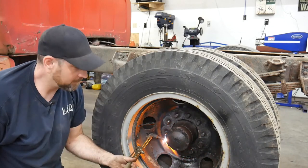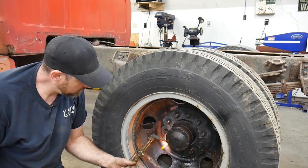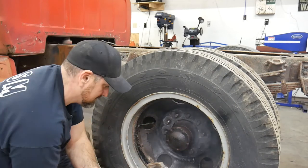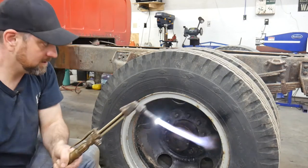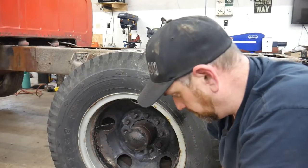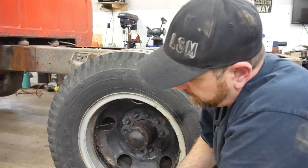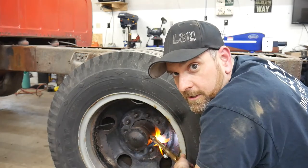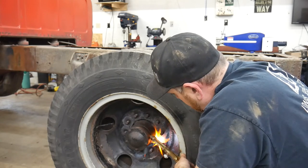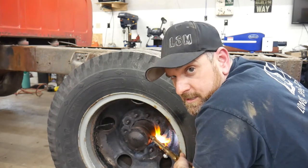Hi, how are you going? I'd be better if these lug nuts come off. All right, we're getting there. Last one. Torch blew out on me again — that's always exciting. And people wonder why when doing a restoration of old stuff they don't want to give a quote. It's now taken me over half an hour to get ten lug nuts off.